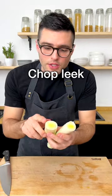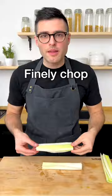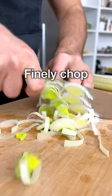First we're gonna chop the leek. To do so, you need to cut off the top and the bottom, then cut them in half and rinse them with water to remove dirt. Put them cut side down on a cutting board and finely chop them with a knife.